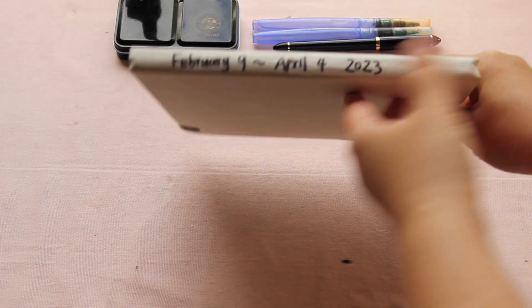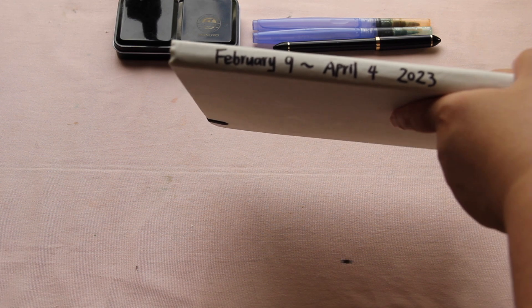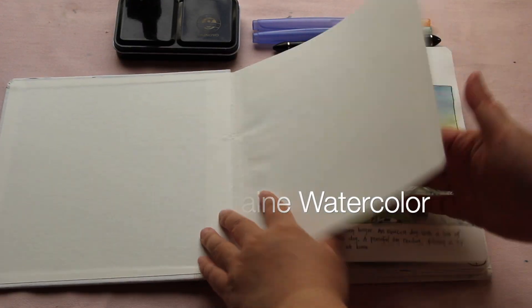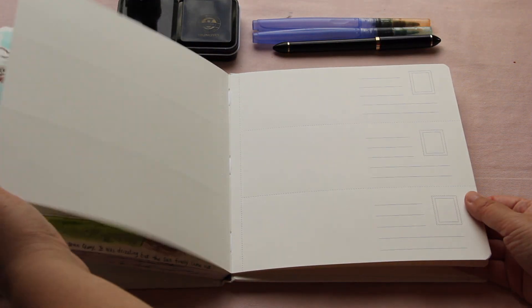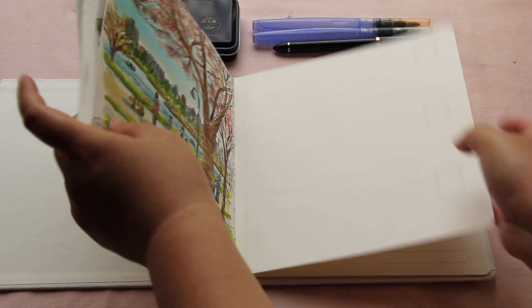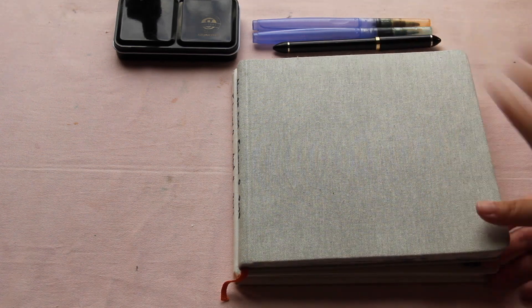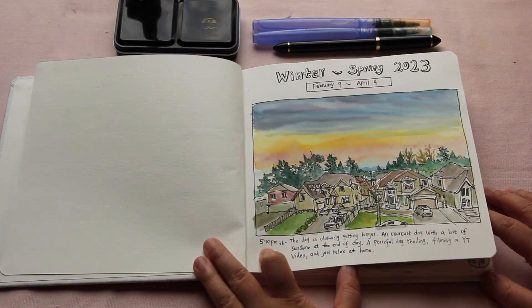This is the second sketchbook that I filled up in 2023. I started on February the 9th and filled it up on April the 4th — done a little faster than the previous one, in less than two months. This one is a different brand: it's the Clairefontaine brand watercolor sketchbook in square format. They have these bookmark things for you to illustrate and share with your friends. It's the same size as my previous one — about eight and a half inches by eight and a half inches square. It's a fun format to work with. Let's flip through for the first page.